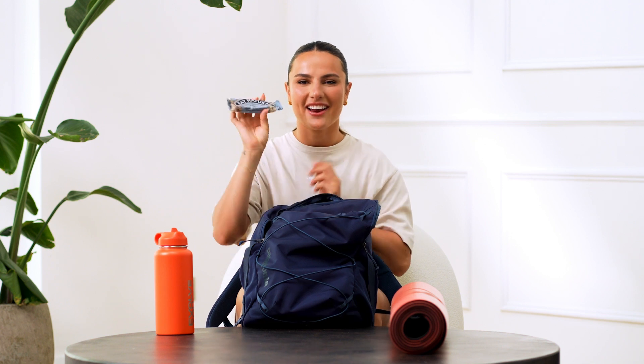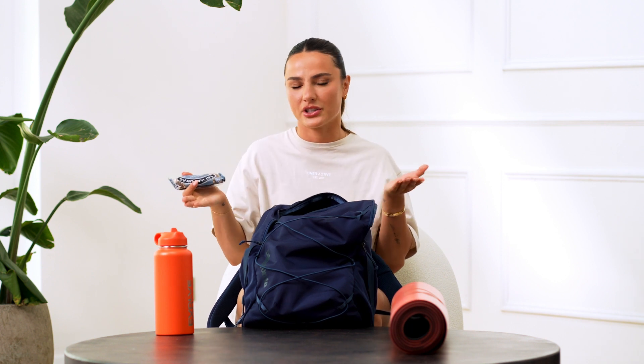First thing inside my gym bag is food. I always carry some form of snack because when I'm doing my big lifts I just need a boost of energy. Whether it's a natural protein bar or a pack of sugary sweets, I just need some sugar to keep me going throughout my session. Especially if my sessions are longer than an hour, I get a bit depleted. Food is queen.